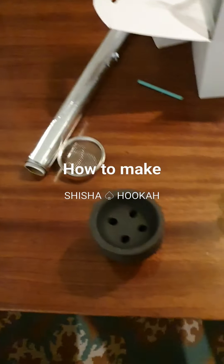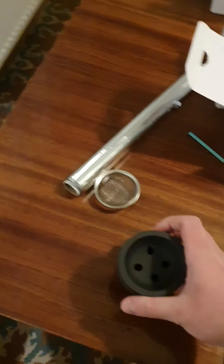Hello my friends, now I will teach you how to make shisha. First you need the ball.